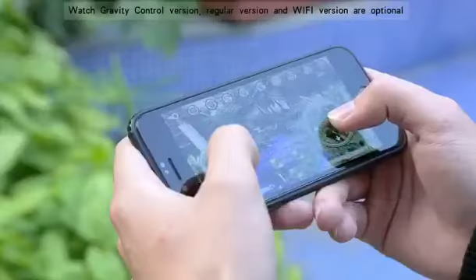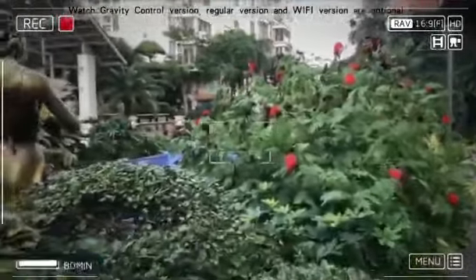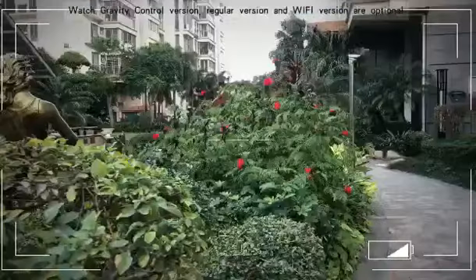Photo and video: tap the camera button to take a photo or screenshot, or record a flight video.